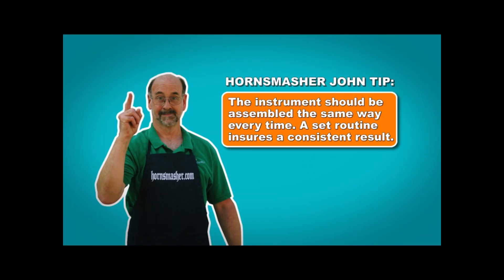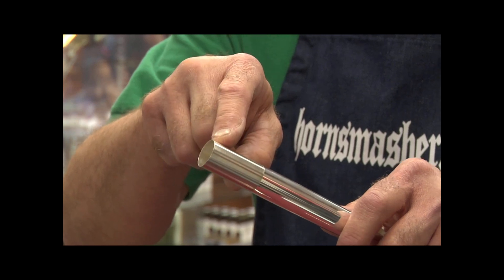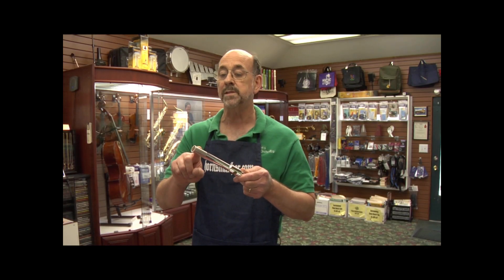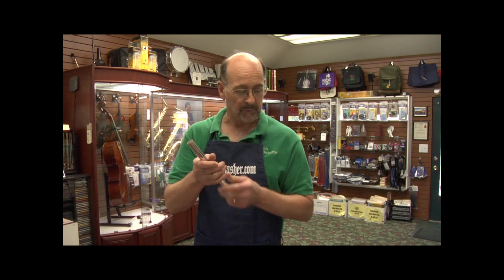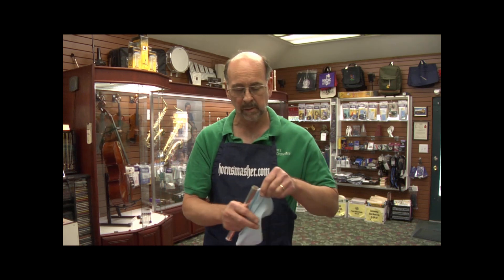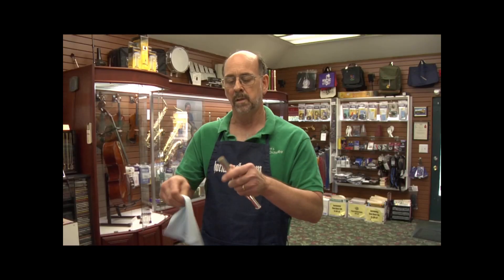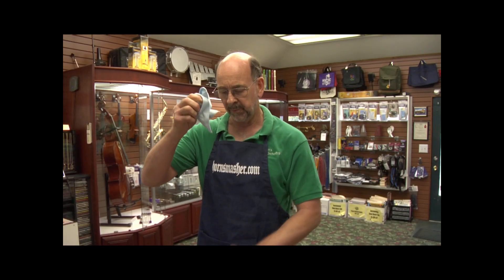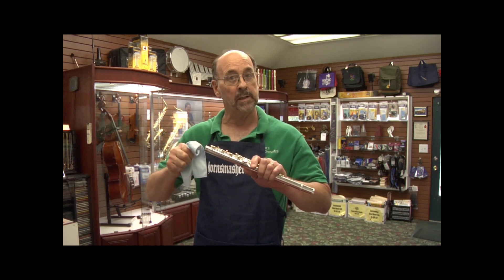The instrument should be assembled the same way every time. A set routine ensures a consistent result. The parts that connect the joints together are called the tenons, and we need to be sure that they are cleaned before assembly. Sometimes there will be grit, dirt, or other contaminants that will cause the parts to jam. For this, we use our official HornSmasher.com cleaning cloth and all we need to do is twist this around the tenons on both the head joint and the main body to ensure that they are clean.